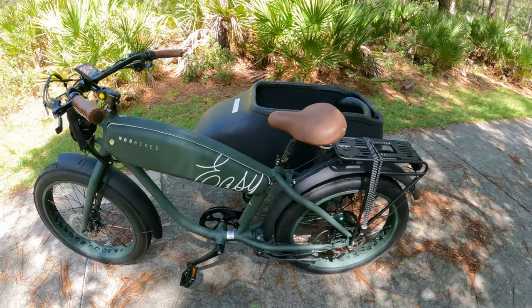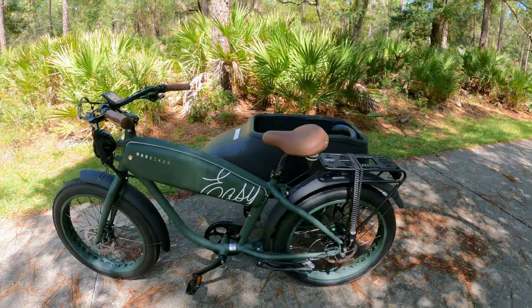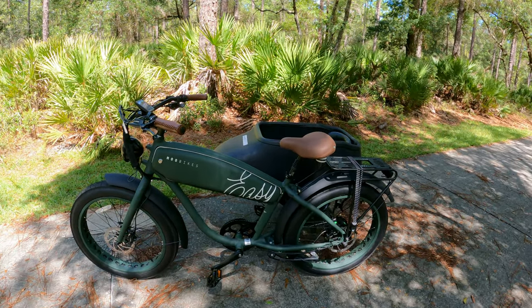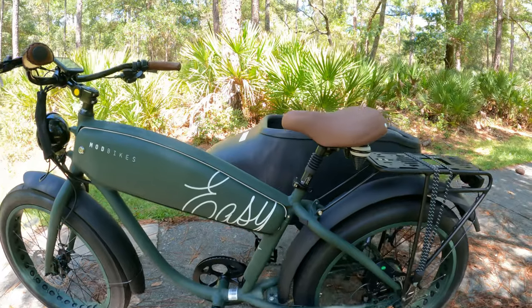The range of this e-bike with the side boat is 45 miles - maybe more depending on what you're hauling or putting in the sidecar. If there are a lot of hills in your area that might decrease the range, but just riding around, 45 miles is pretty good, especially with the side boat. The frame doesn't have any suspension, but they provided a nice suspension seat post.